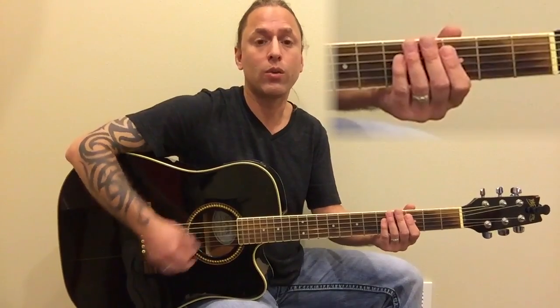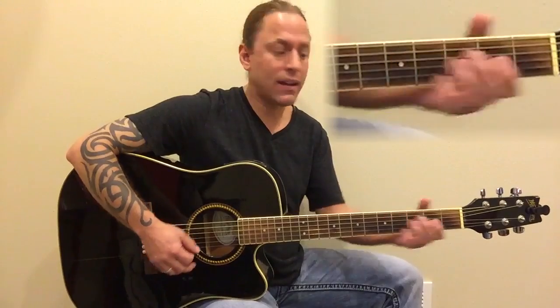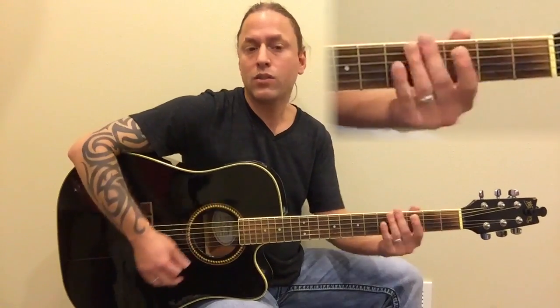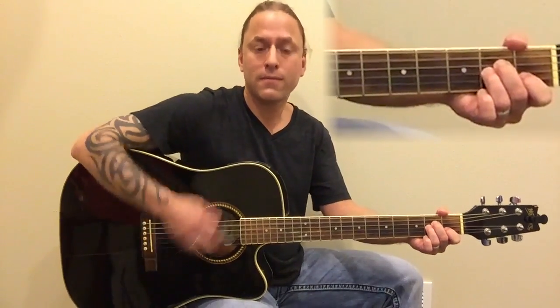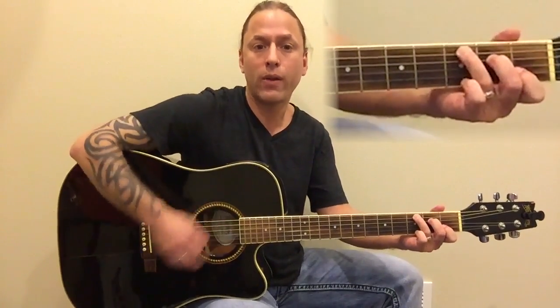What I mostly think about when doing these strumming things is trying to accent every once in a while — that sounds really nice. Maybe you want to make an actual strumming pattern, or maybe just something real simple. Any of those things would be just fine.